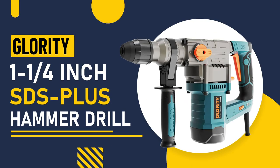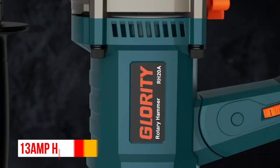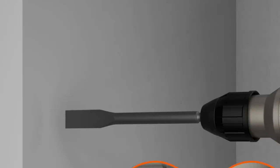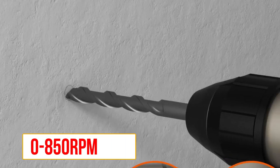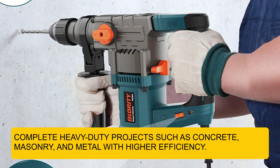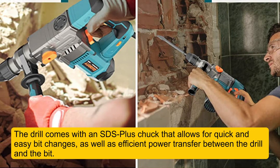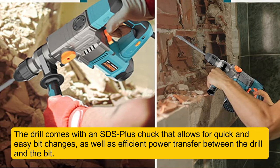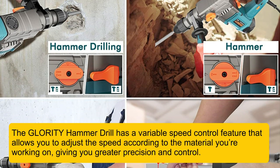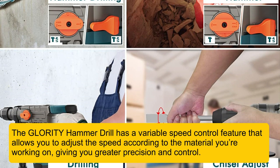Number 5: Glority 1-to-a-quarter-inch SDS Plus Hammer Drill. This rotary hammer drill is equipped with a 13-amp high-power industrial motor, which can provide 7.4 joules of impact energy, and can reach a maximum speed of 0–850 RPM and an impact frequency of 4,500 BPM, to complete heavy-duty projects such as concrete, masonry, and metal with higher efficiency. It comes with an SDS Plus chuck that allows for quick and easy bit changes, as well as efficient power transfer between the drill and the bit. It also has a variable speed control feature that allows you to adjust the speed according to the material you're working on, giving you greater precision and control.